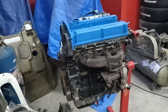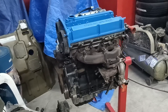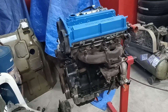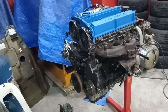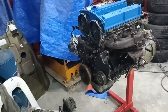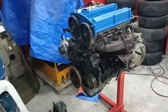One thing I want to discuss in this video is the major differences between an ordinary 4G63 from an EVO 4-8 and the Hyundai Sonata 2.0 G4JP block. There are differences in the engine casting that necessitate compromises with parts choices when assembling the engine.